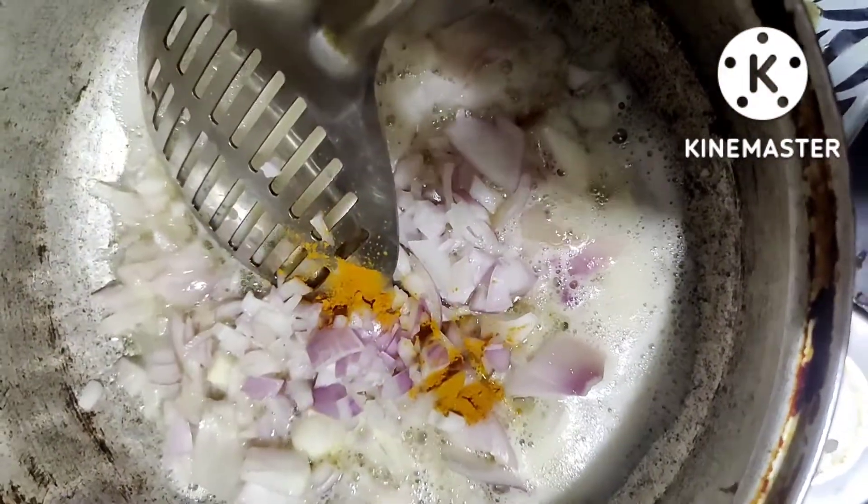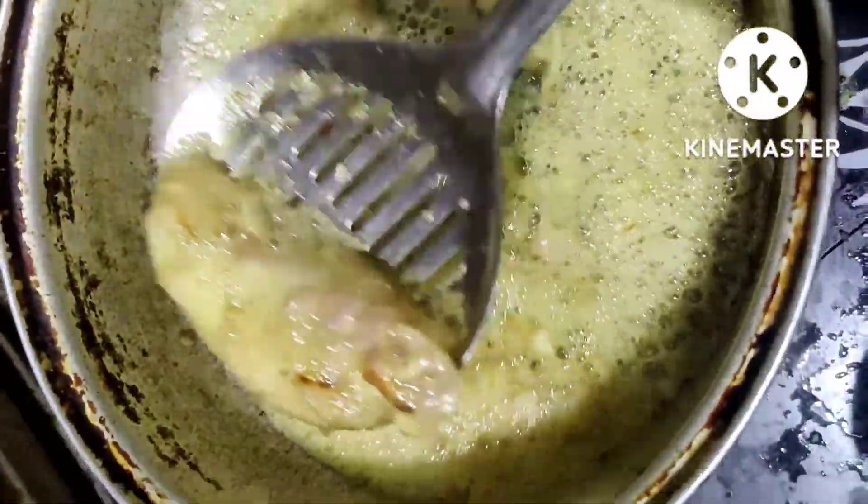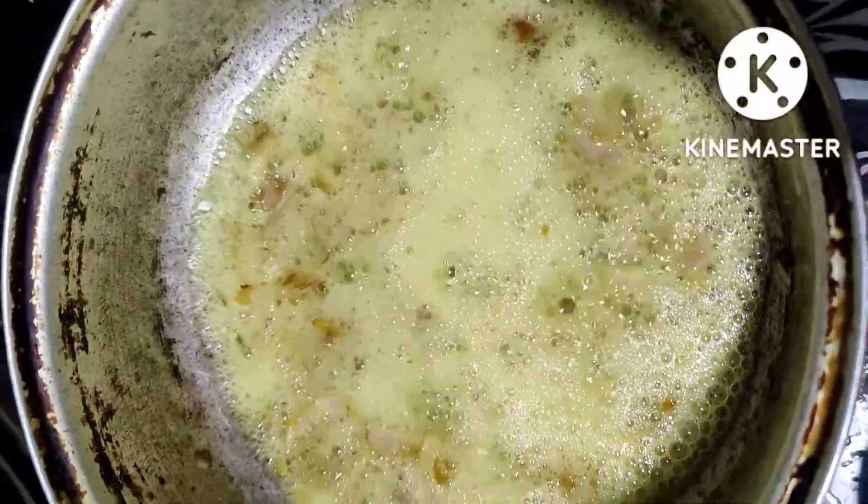We don't have to taste the masala, but we also have to taste the masala. Let's taste the masala.